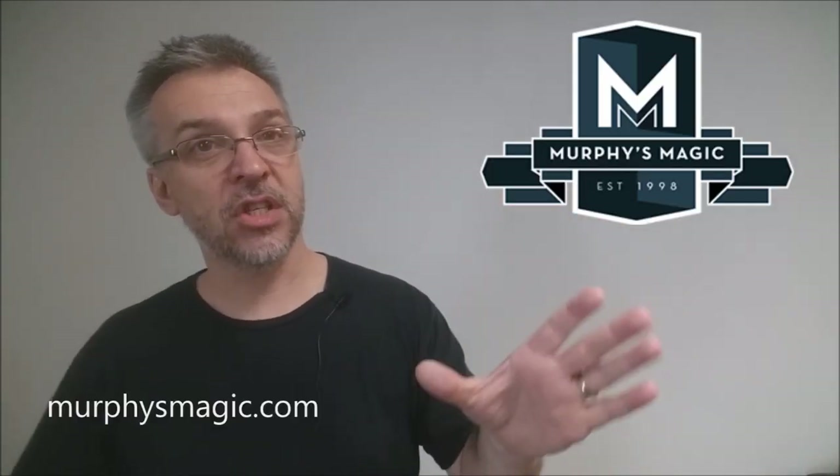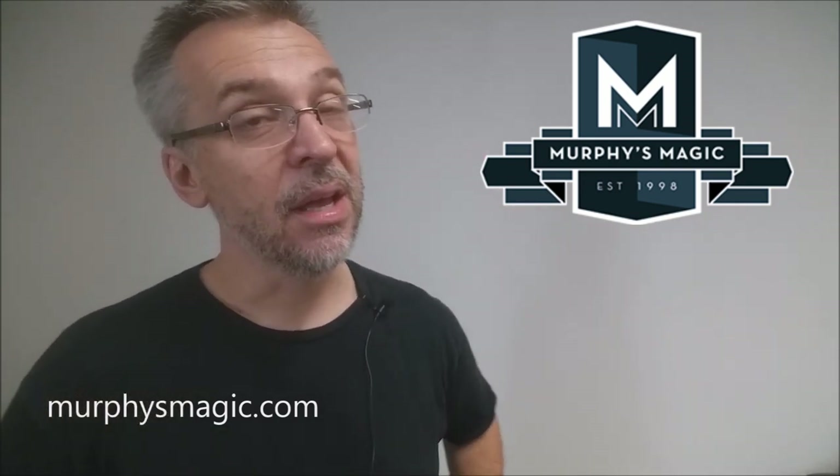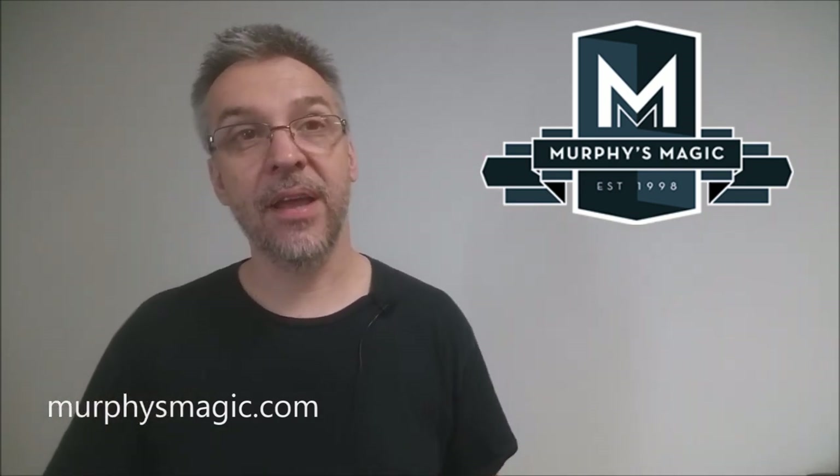Who would like this? Street magicians, young magicians, people that do shock magic, people that do joke magic — I think would definitely like float from Sans Minds. That is my review for Float from Sans Minds. I want to thank the great people at Murphy's Magic Supplies for providing this so I can do a review for you. If you want to purchase your own, you can find it at your favorite Murphy's Magic dealer. Thanks, bye.